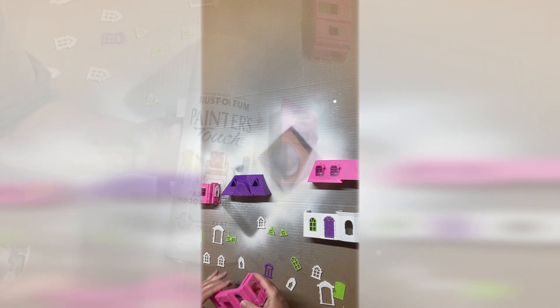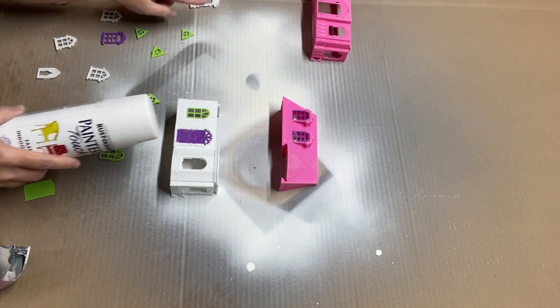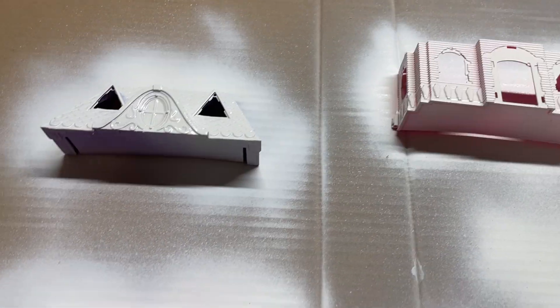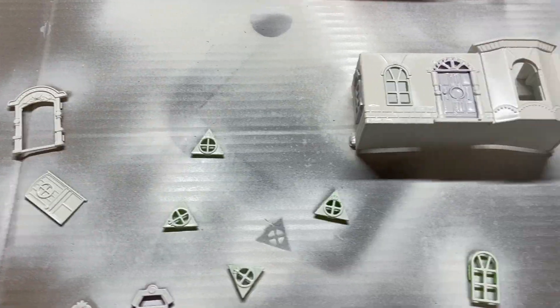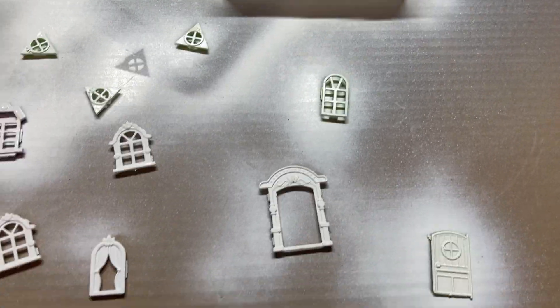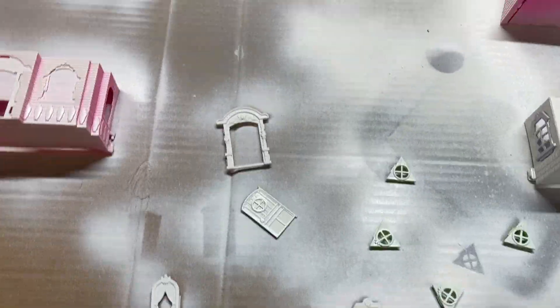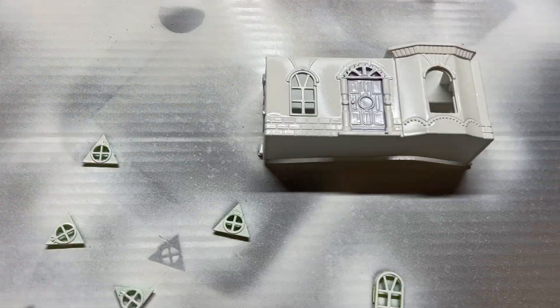Don't want to scratch it up or anything. I'll use this Painter's Touch by Rust-Oleum — it's white matte. I'm going to spray everything here just to get a primer coat. You don't have to do that; this just works really good with the acrylic paint. We'll let that dry overnight so that we get a good seal. You can also use latex paint if you have it — you would just have to paint it on.